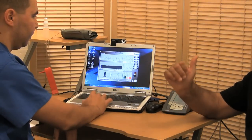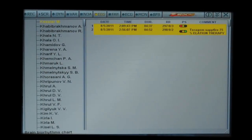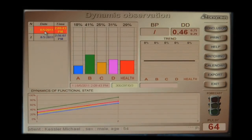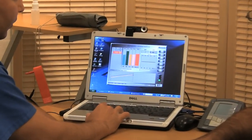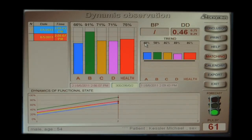I've got to tell you, after doing that treatment I feel a lot more relaxed — it's just that fast. It's pretty amazing. We can look at the dynamic in the software and see before and after. The adaptational level went up 48%, vegetative regulation is up 50%, central nerve regulation is up 46%, and the psycho-emotional condition is more relaxed — up 40%. The whole health condition is up 46%.